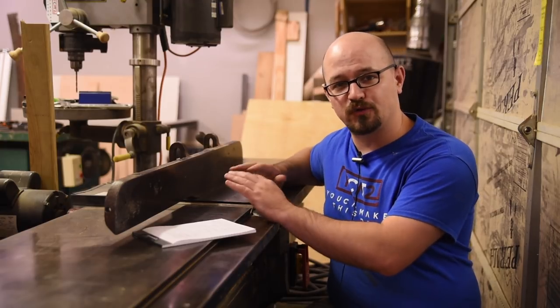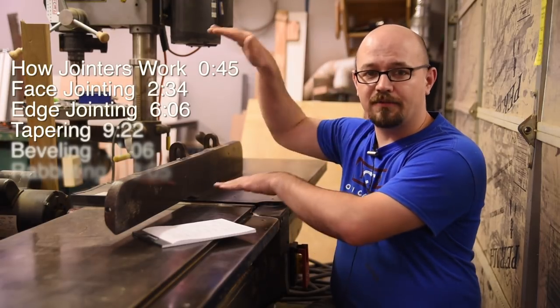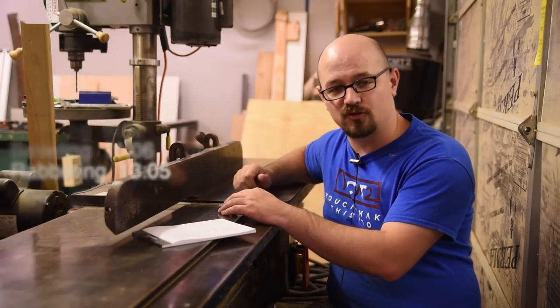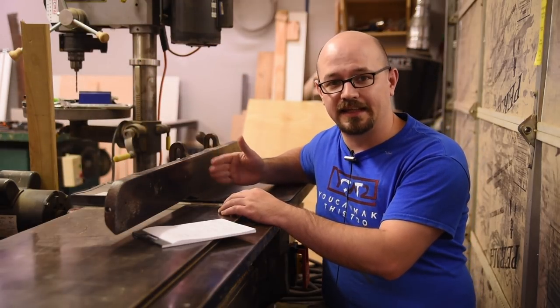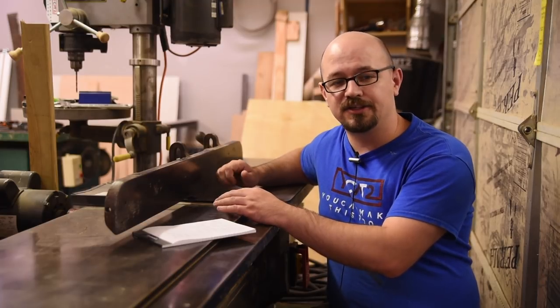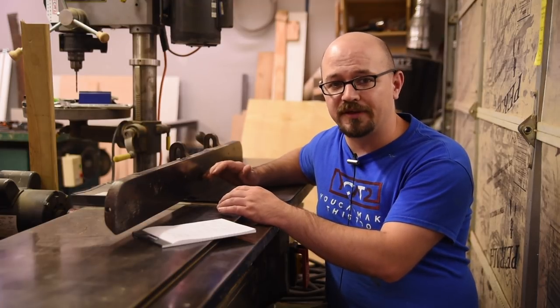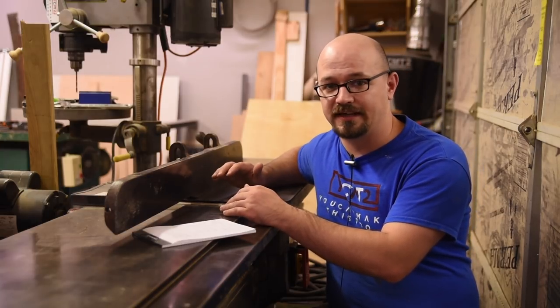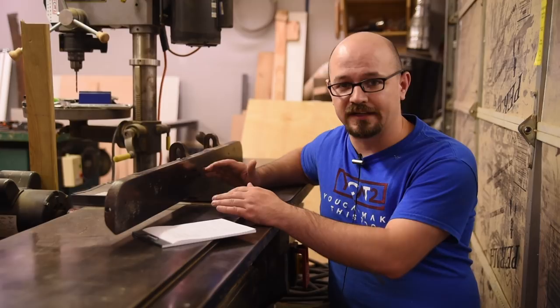First, I'm going to be talking about how a jointer works, and then I'll get into different techniques. I have a time code here of all the different things I'm going to be talking about, and in the description you'll also see links and cutaways to everything. This video is going to be a little bit different for me because I'm not going to demonstrate every technique and every substitute technique, because this would turn into a feature-length film.